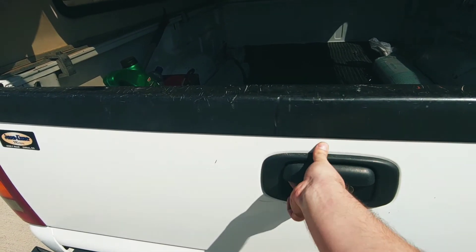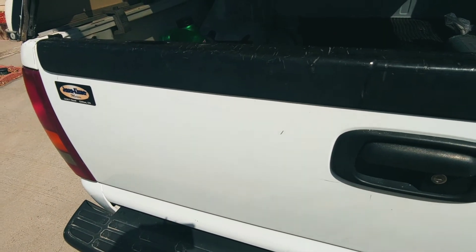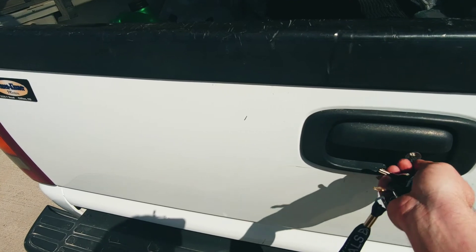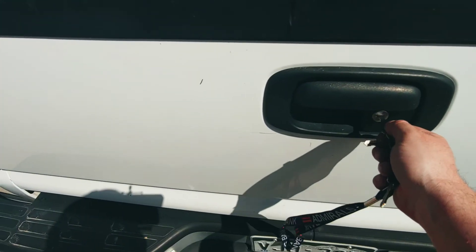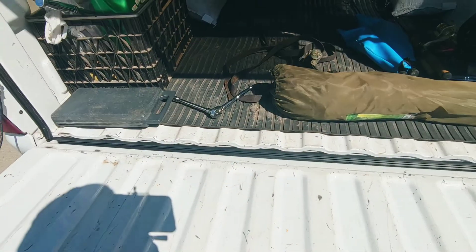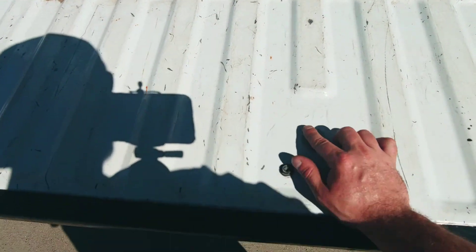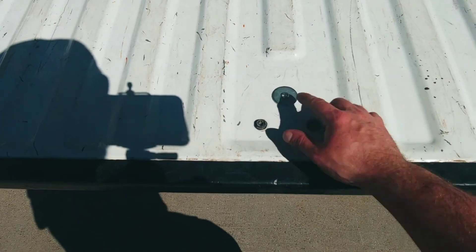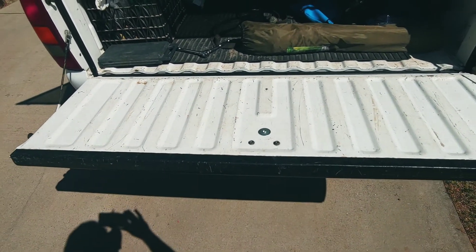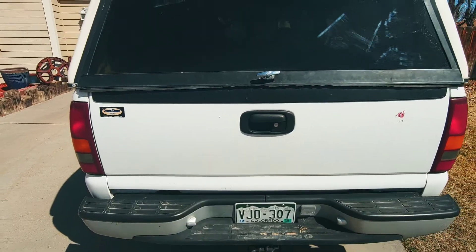It definitely stops the tailgate from coming down, and then if you take the key you can unlock it — real simple. Just gives you a little bit of security. Now, if you don't want the safety screw, you should definitely not put it in because you're not getting it out unless you drill it out — so keep that in mind before you install it. Pretty good product for 30 to 40 bucks.